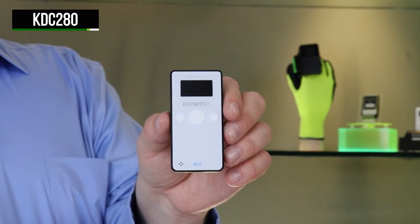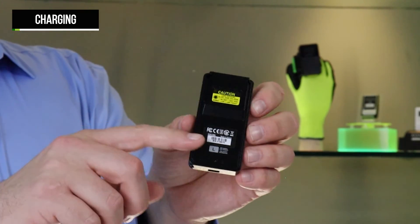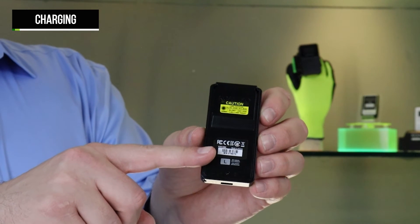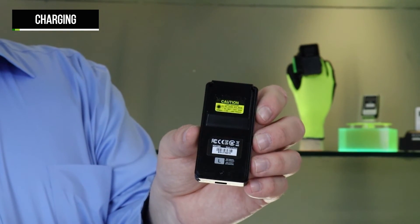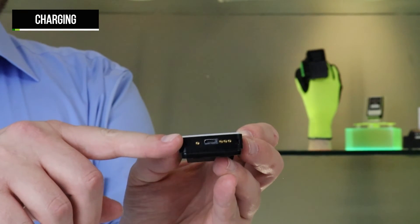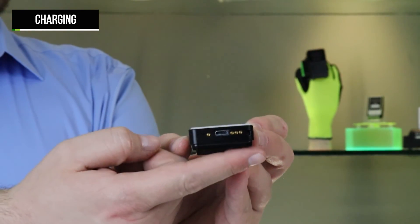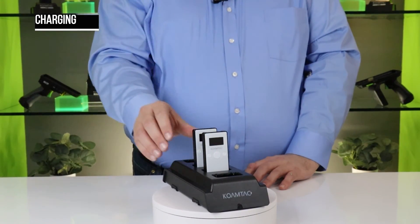The KDC280 has a rechargeable 650 milliampere hour battery inside, which can be changed by unscrewing the back cover. KOAMTAC recommends replacing the battery yearly to ensure the longevity of your scanner. Replacement batteries can be sourced directly on our web store. The KDC280 charges via the USB port on the bottom of the scanner with the included cable, and also features pogo pins used for charging in the KDC280 charging cradles.